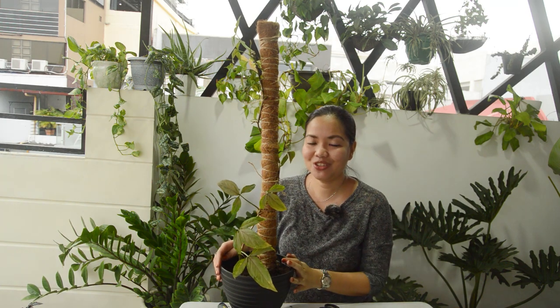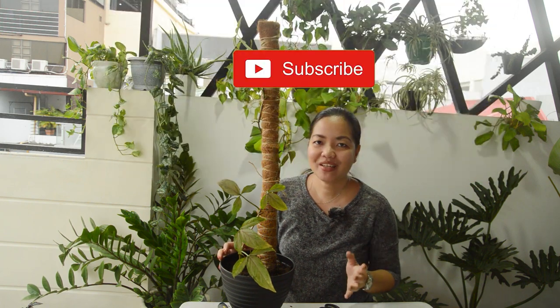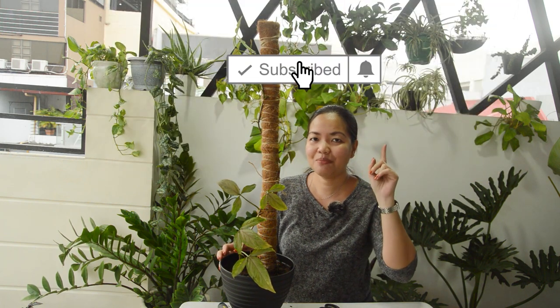So I hope you guys learned something new today and that you'll be able to use this process. If you have any questions or comments, feel free to do so. Don't forget to follow me on Instagram — it's rosies__greenery. If you like this video, please hit like, share this, and subscribe to my channel. Don't forget to hit that bell icon. I'll see you guys in the next one. Byeers!